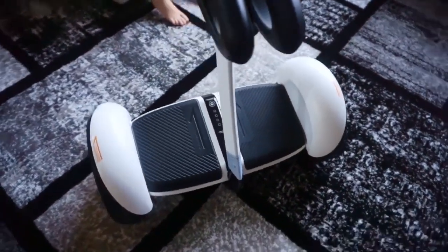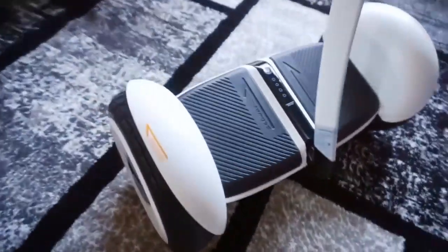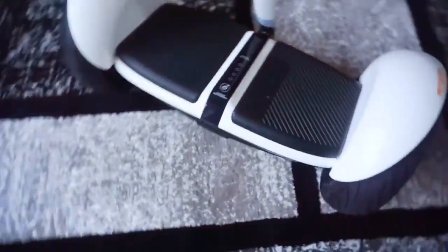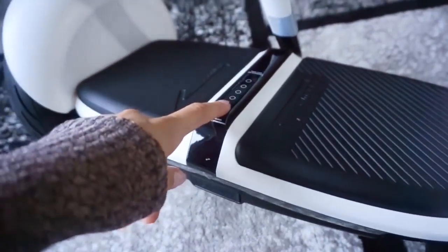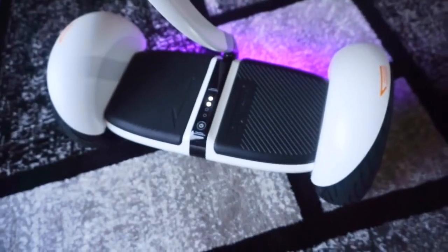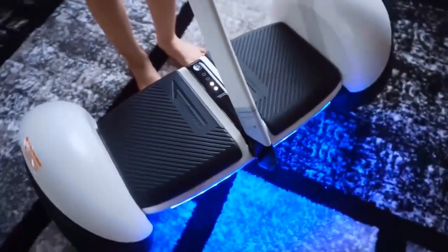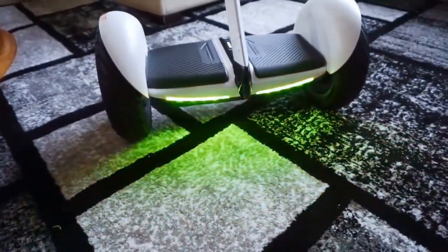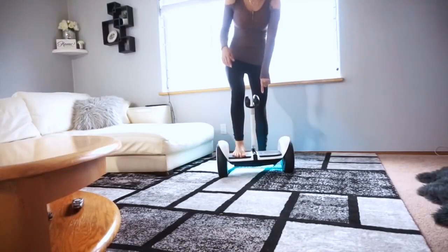Okay, so this is what it looks like — pretty cool. I'm just gonna turn it on. Wow, did you see what it did? It like straightened itself out. Oh my gosh, look at those lights! That is so cool. The moment of truth — I'm just gonna step on, I just press the power button.